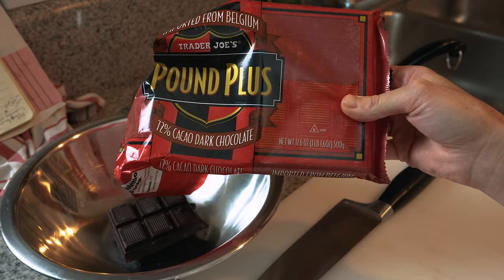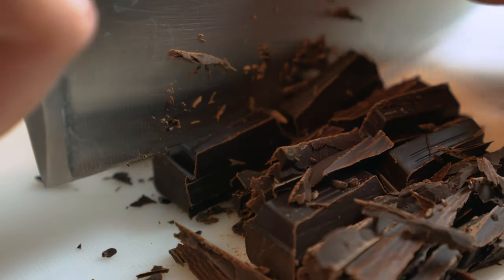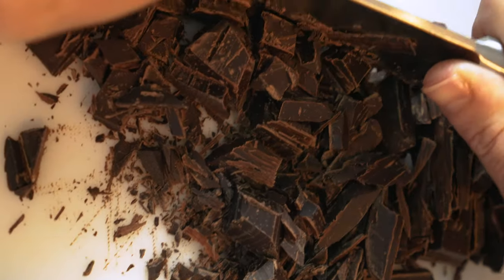Moving on to number three — this is the classic chocolate ganache. This is going to be my dark chocolate ganache because I think it pairs beautifully with that sweet shell of the macaron. Key points on making your dark chocolate ganache: you're going to first chop up your chocolate. You want it to be nice and small so it melts evenly.